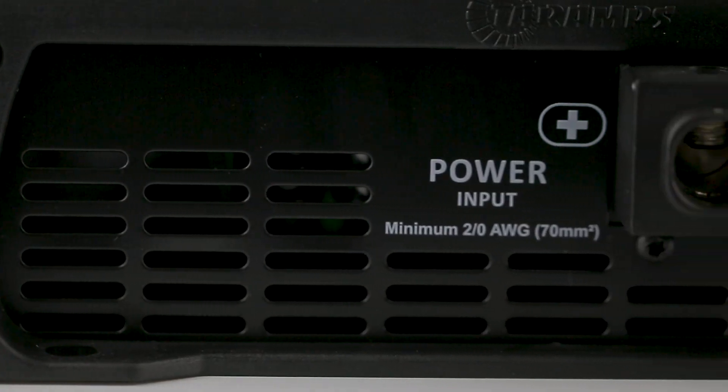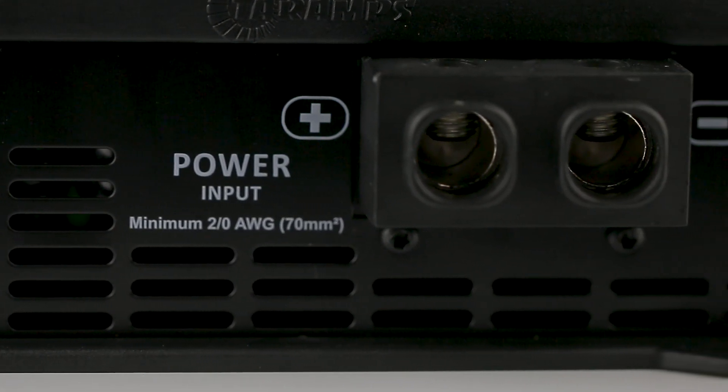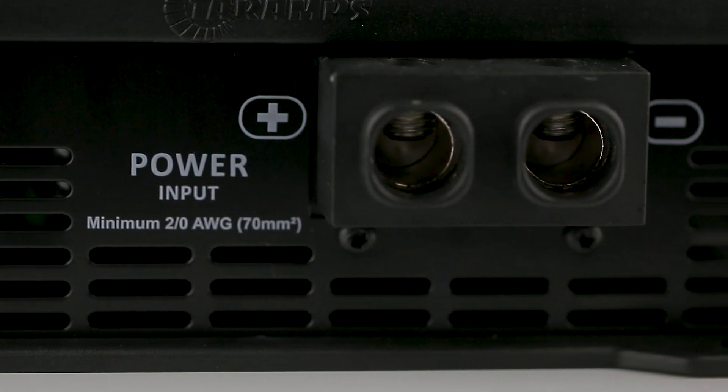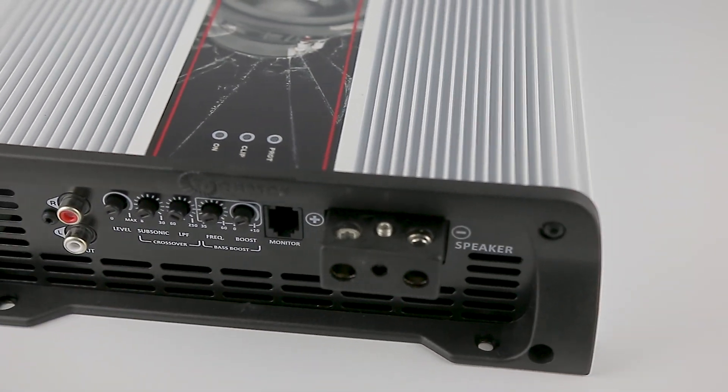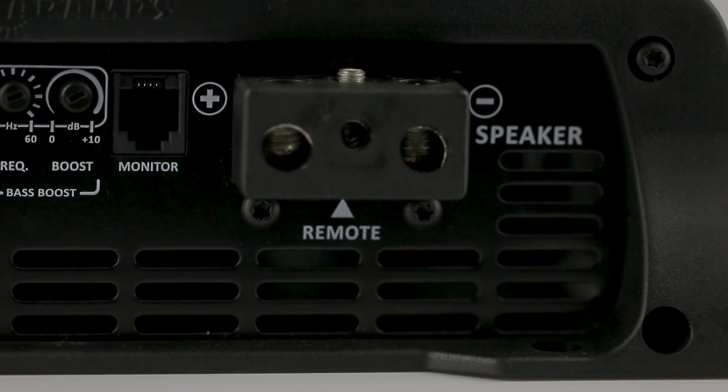For its power input, the Bass 8K has a large connector which connects two OTT cables. The speaker output connector, on the other hand, fits 7 gauge cables, as well as the input for the remote activation.